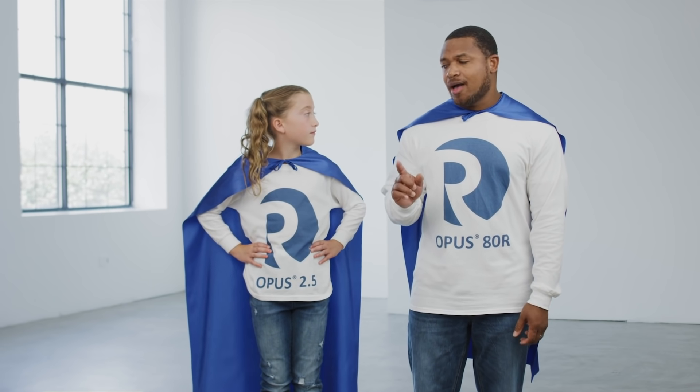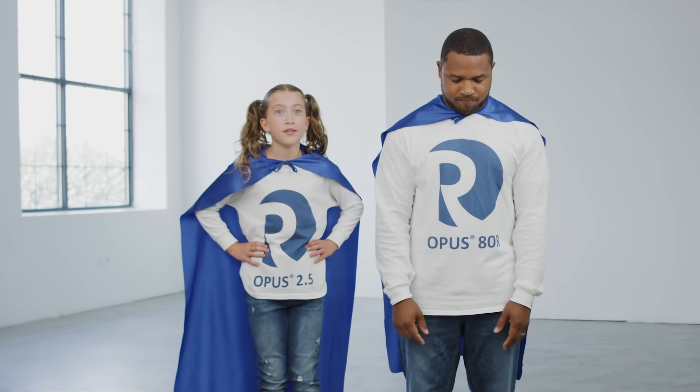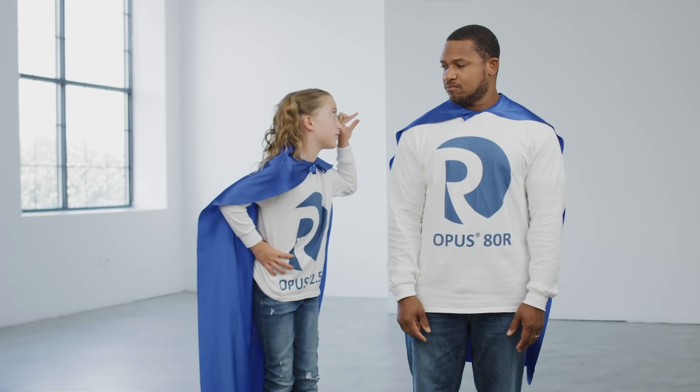With the Opus 80R, the bed height can be defined to the nearest millimeter. With the Opus 2.5, the bed height also can be defined to the nearest millimeter.